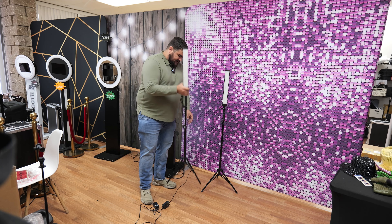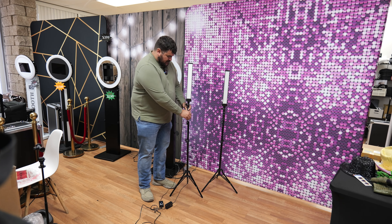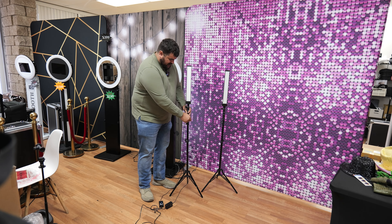What I love about these is they're super portable. The top does come off so you can put it onto the tripod here and just screw it in.